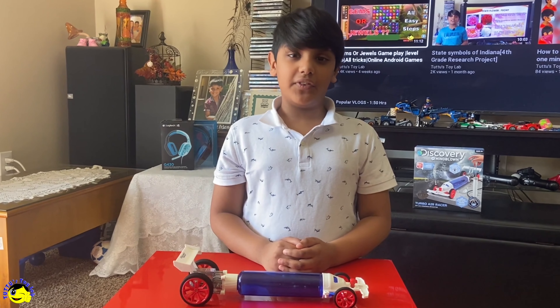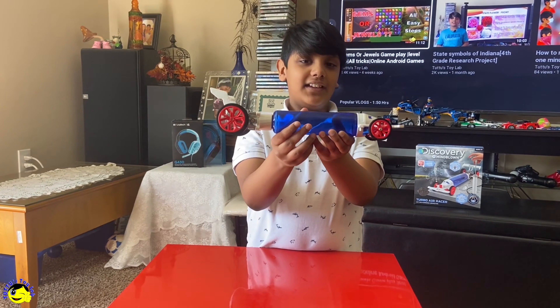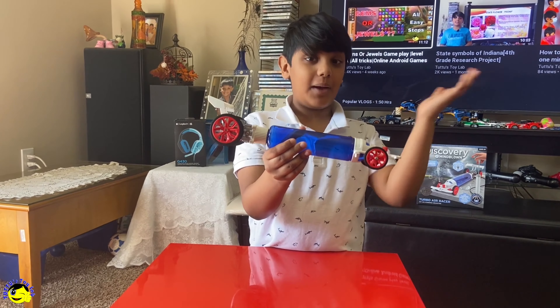Did you like this video of my STEM toy? If you liked it, please like the video and subscribe to my channel, Doo Doo's Toy Lab. Bye!